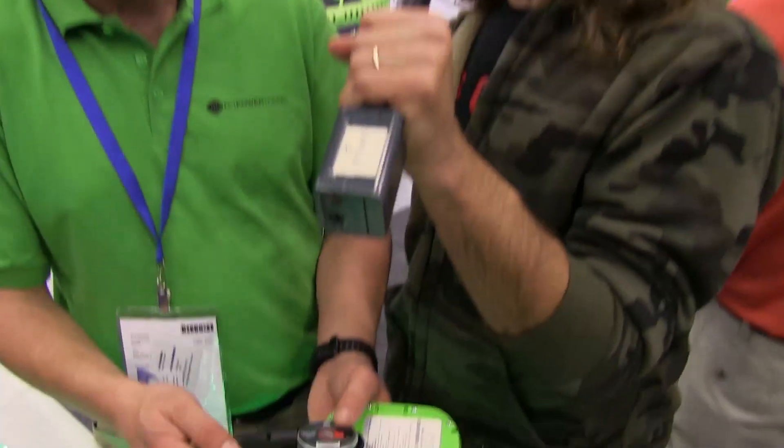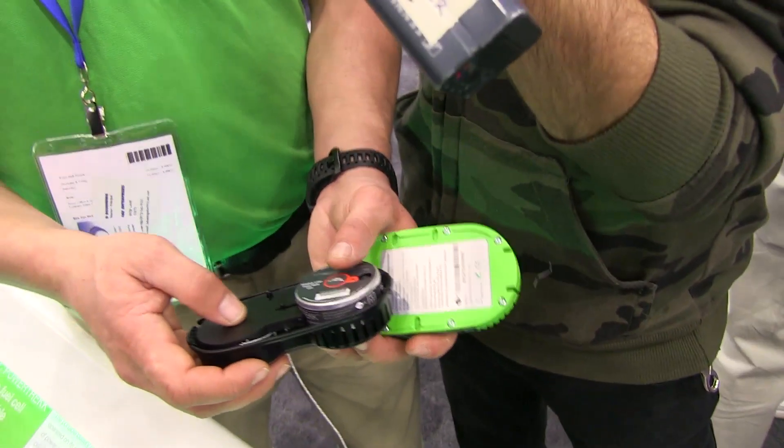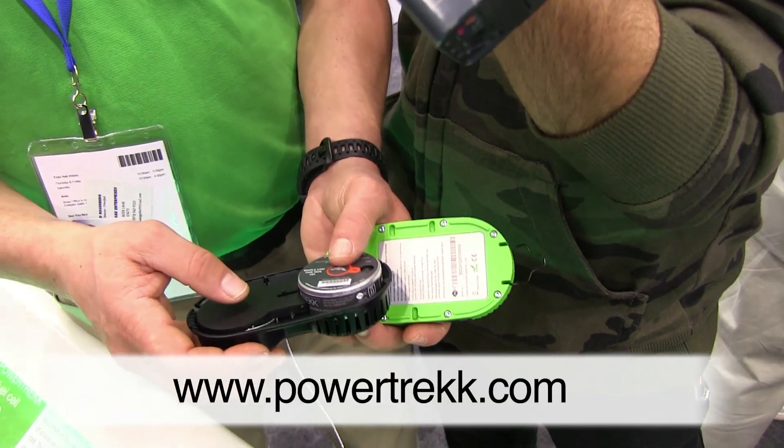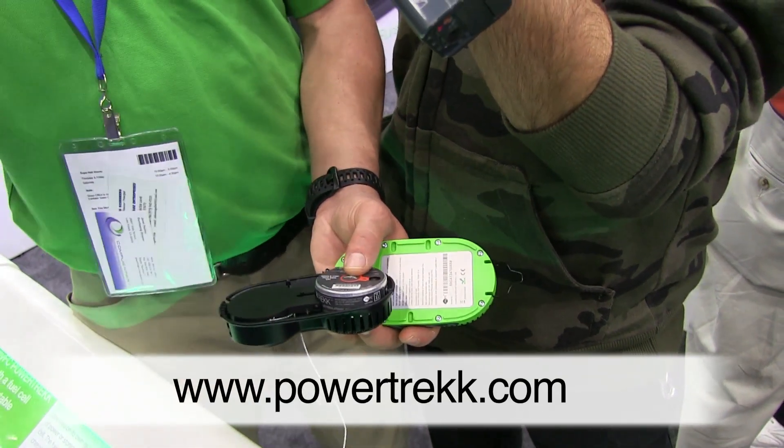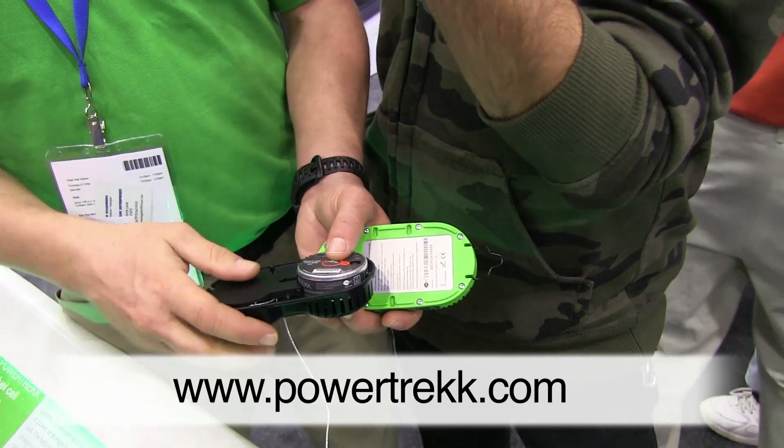Very nice. How can we find more about this amazing product? MyFC.com is a good place to go, or here in the United States if you want to know where to buy it, you can go to industrialrev.com.